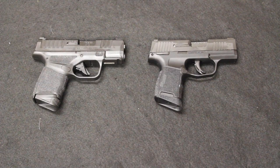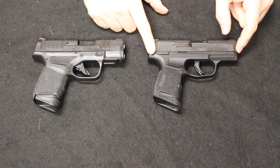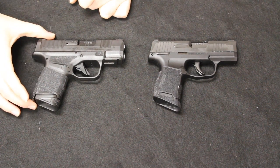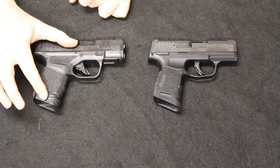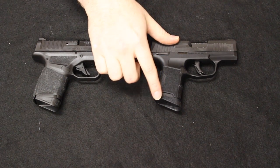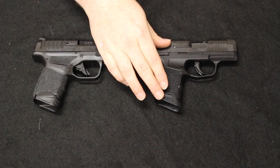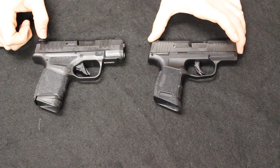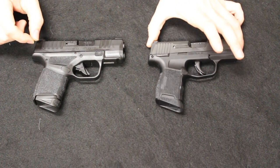Let's look at the specs starting with the Hellcat. It has a length of five and three-quarter inches; the P365 is at five and a half inches — just a quarter inch shorter overall. The Hellcat has a height of four and a half inches with the pinky-extended mag inserted. Put the base plate on and you're at four inches, saving half an inch in height. The 365 is exactly the same — four and a half with pinky extension, four with the flat base plate. Barrel length on both is three inches, so dimensionally they are nearly identical except for that quarter-inch length difference.